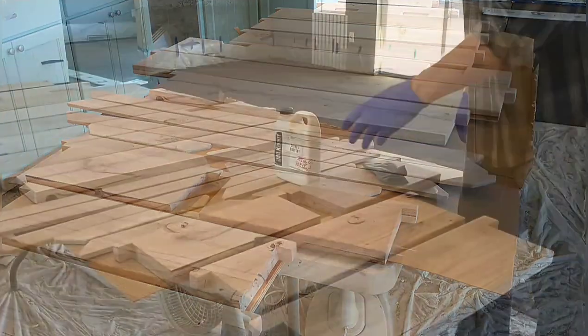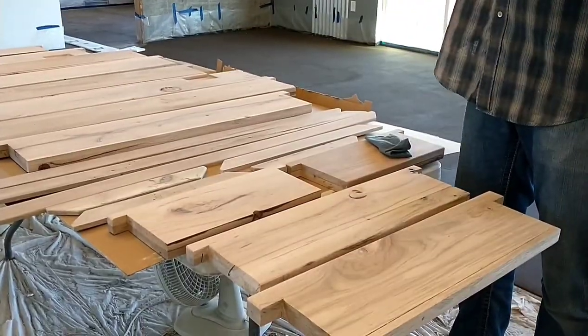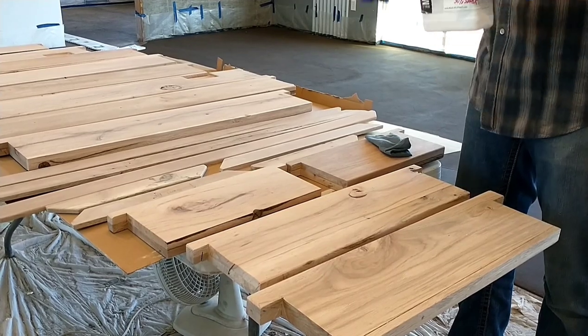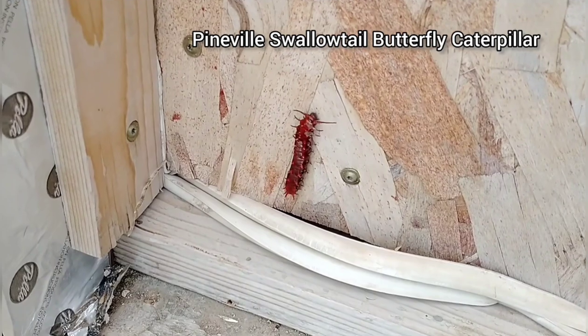Here they are all laid out and ready for the finishing process, which we'll be showing you in our video next week. We'll also be installing these and starting to work on the door frames, so join us again next week. Thank you so much for watching, and don't forget to like and subscribe.